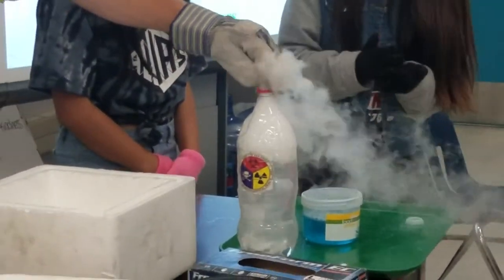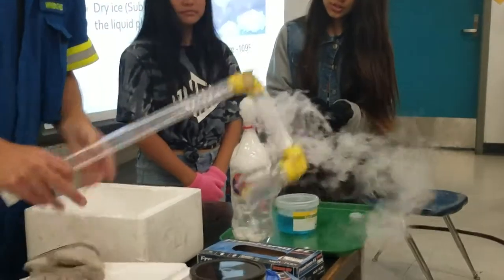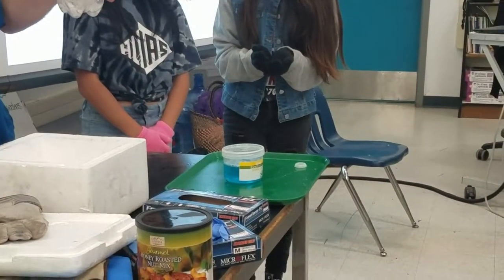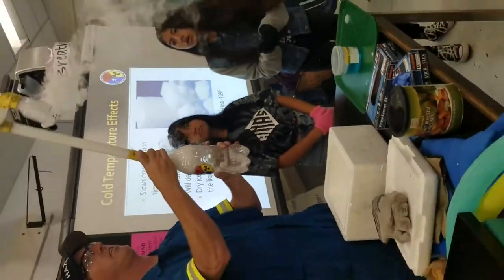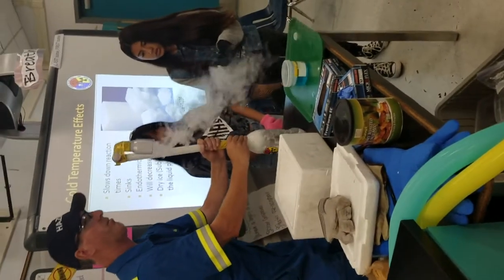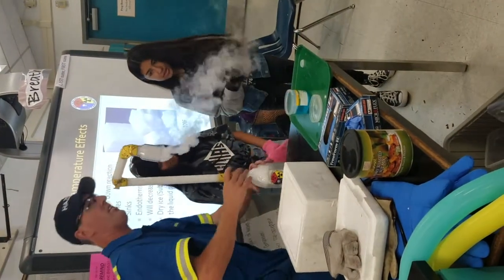So dry ice — carbon dioxide — we're making carbon dioxide vapors. What would happen if you're in a room that's closed and this was going on? You could suffocate. We have had people locally where the gelato owner died down in Little Italy. He put dry ice to make his ice cream colder, went in, didn't realize there was no oxygen in the environment. He passed out and they didn't find him in time.